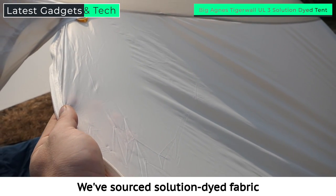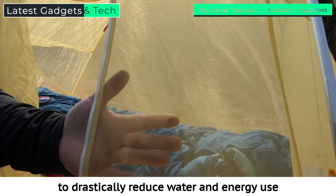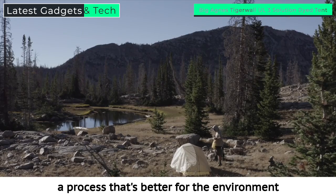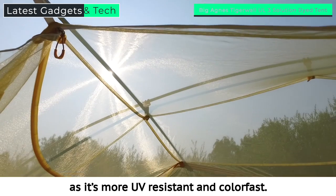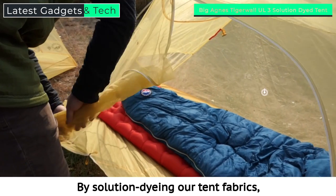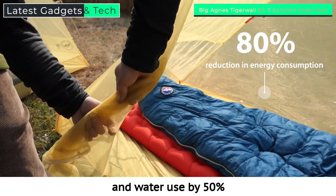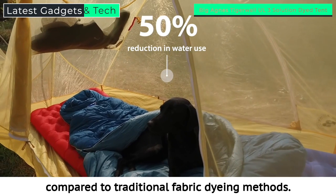We've sourced solution dyed fabric used on the fly, floor, and breathable fabric to drastically reduce water and energy use during manufacturing — a process that's better for the environment and improves the quality of the tent fabric as it's more UV resistant and colorfast. By solution dyeing our tent fabrics, we reduce energy consumption by 80% and water use by 50% compared to traditional fabric dyeing methods.